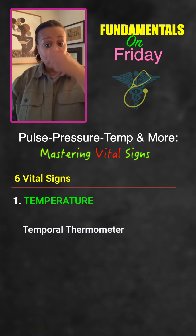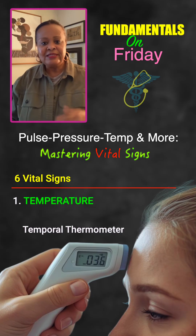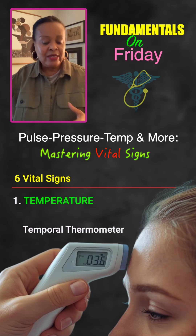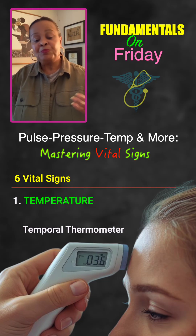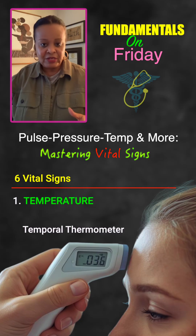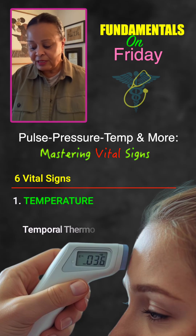Next would be temporal. That is the device that goes across the forehead — nice, quick, and easy, less invasive, and great for people who might be a little fussy, such as children or patients with developmental delays who don't like invasive procedures. That's an easy way of getting a person's temperature.